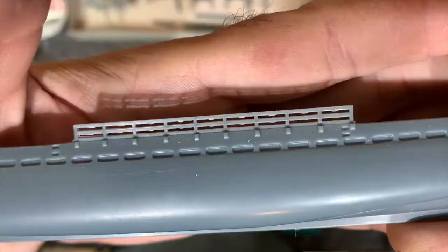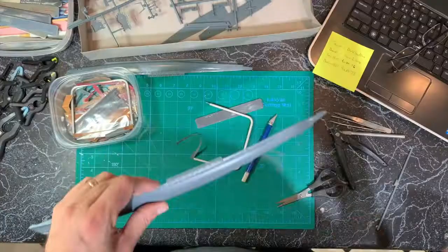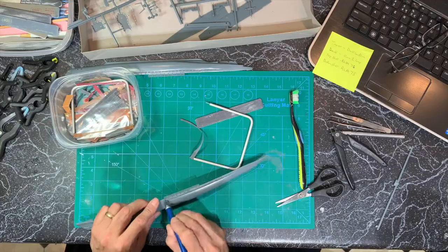I cleaned and test fit the hull and deck parts. The side railings had flash in every opening, and I had to clean each of those with my number 11 blade and my flexi file, working my way from bow to stern.